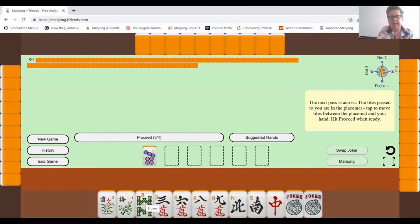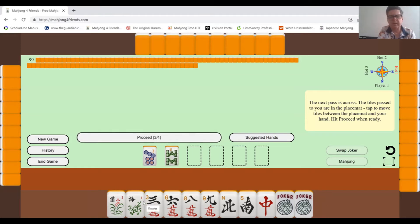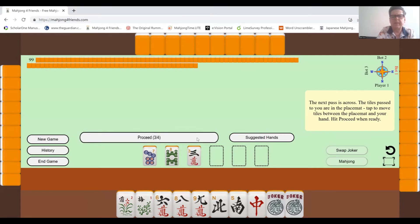I'll get rid of the eight — I don't seem to need that for anything. I'll probably get rid of the three as well, because if I do a consecutive run I'll need high numbers or low numbers. If I had lots of threes, sixes, and nines I could make a sequence, but I can't see that I'd really use that three, so I'll pass that.